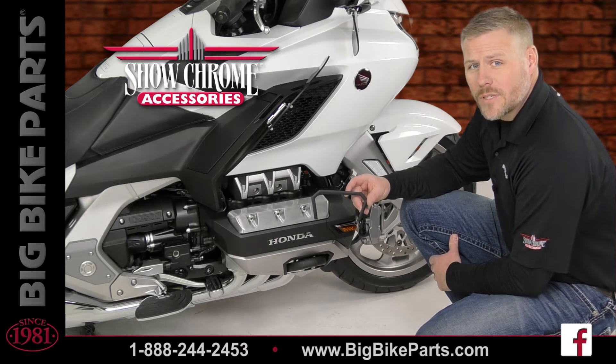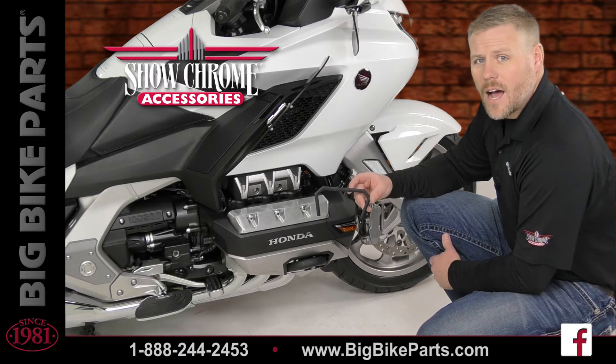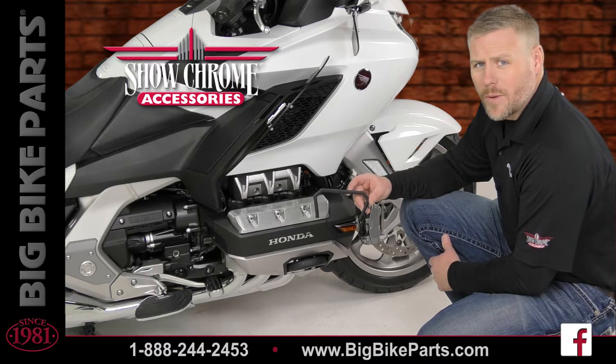Welcome. We're here today with Show Chrome Accessories to discuss another brand new item fitting the 2018 and newer Honda Goldwing and Honda Goldwing touring models.